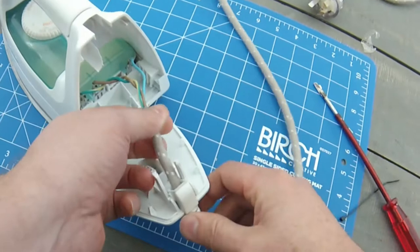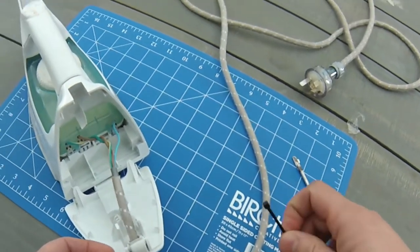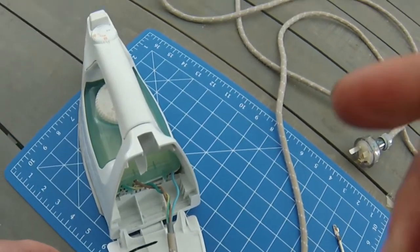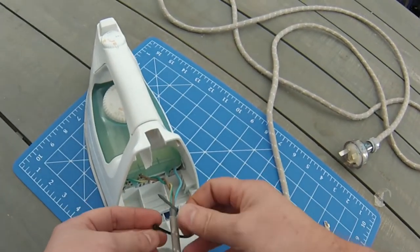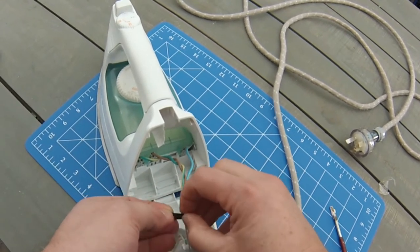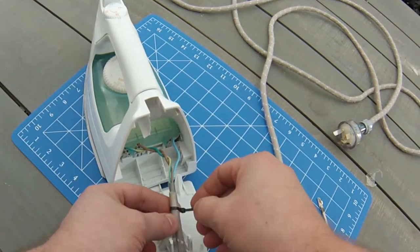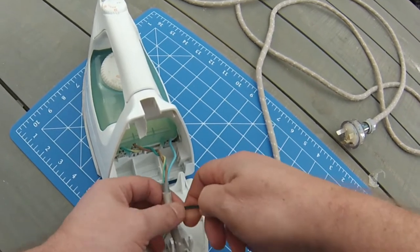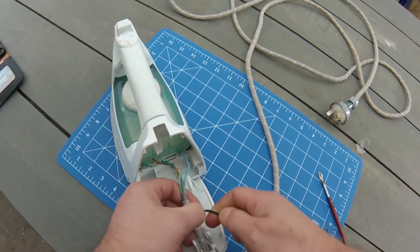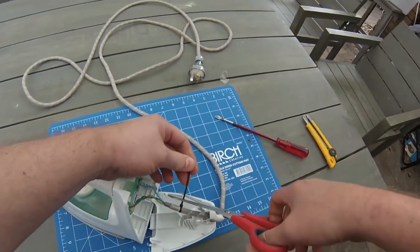It looks like this cable here can slide freely — it should be clamped down, but for some reason over time it's worn out. To stop this cable popping out again, all we need to do is put a cable tie on the end. A small one will do fine — you can put one or two, just use a small one and then chop off the end. One quick note: I emptied the iron of water so when we're moving it around, water doesn't get into the electronics.